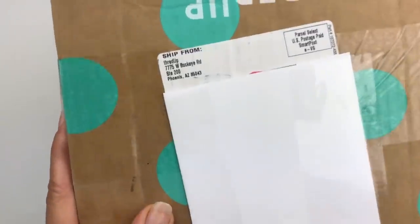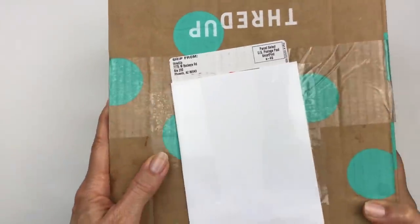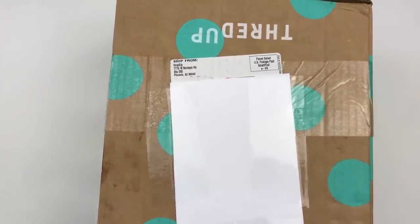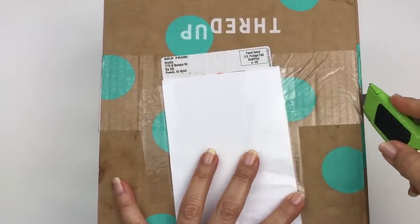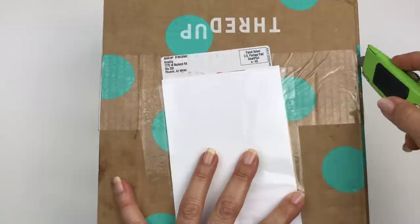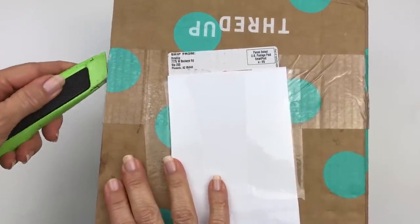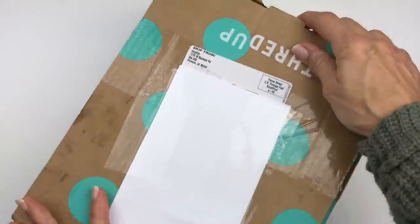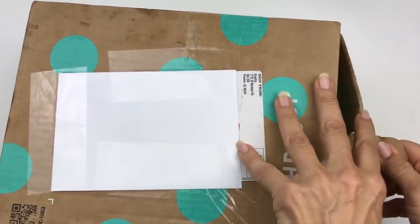We are all set up to unbox this. I am pointing out here first that this box is from Phoenix, Arizona. And if you don't already know, I am a full-time seller on eBay. I do love selling jewelry, so of course I'm always hoping that I can find some goodies in these boxes. This is listed in my eBay store.